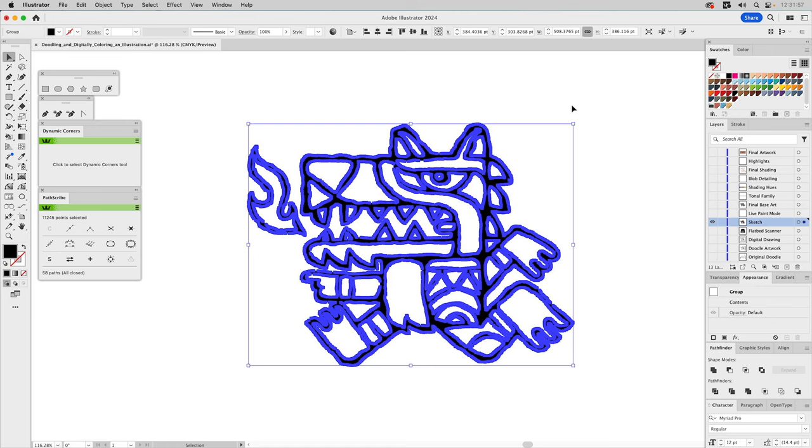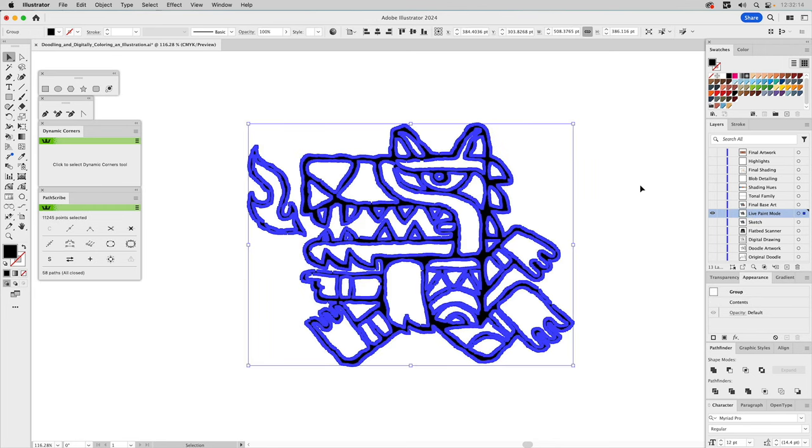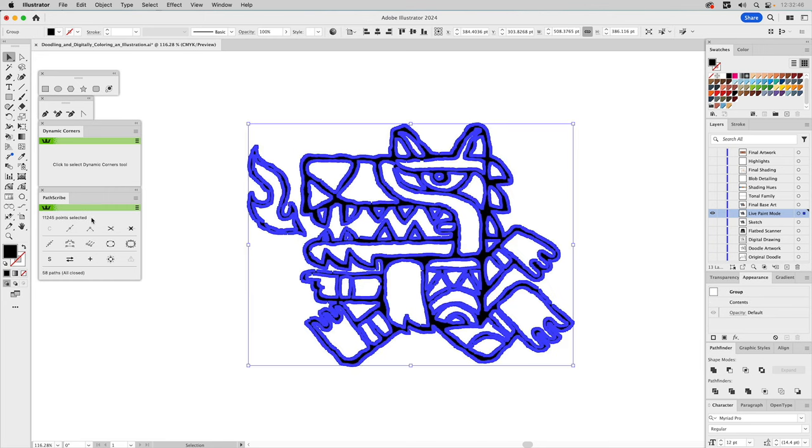I'm going to copy this to the clipboard, turn this layer off, and address Live Paint. I'll paste it onto this layer with Command F. I want to show you how I normally go about coloring artwork like this, but whenever I do, I always get emails from people asking why I don't use Live Paint. So I decided to show you how to use Live Paint — but first let's optimize our artwork.